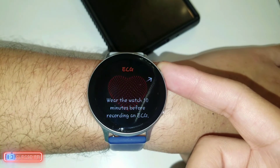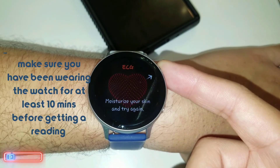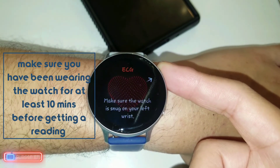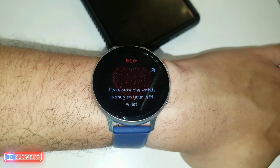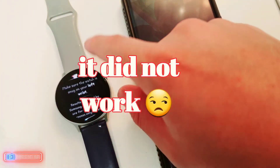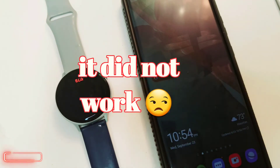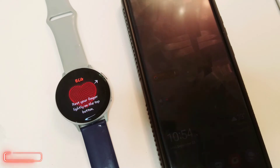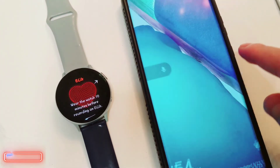It says to wear the watch 10 minutes before getting an ECG, so I'm going to wait and see what happens. One hour later — I'm trying to get a good reading on the ECG with the new app after the update, but for some reason I'm not able to get a good read. I was wearing the watch for probably 40 to 50 minutes after it said you need at least 10 minutes — I did that and it didn't work for me.